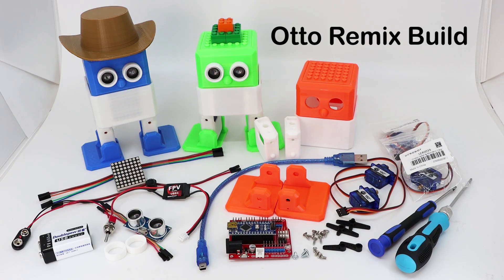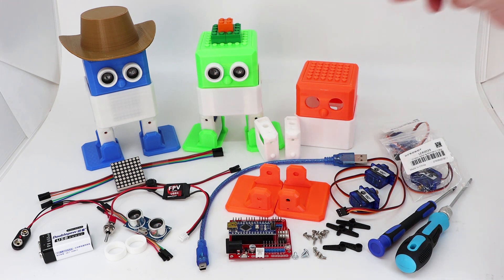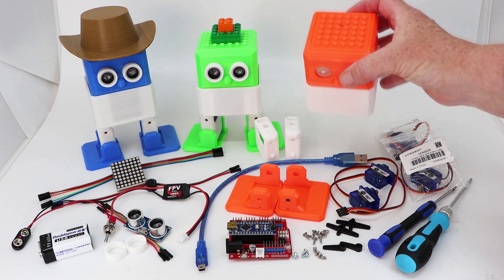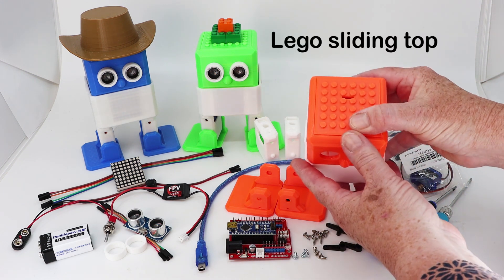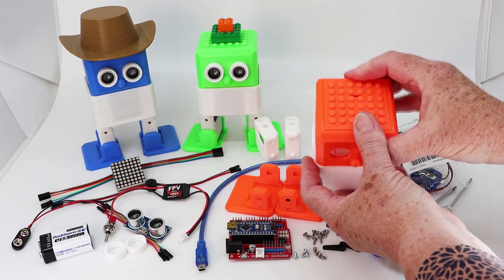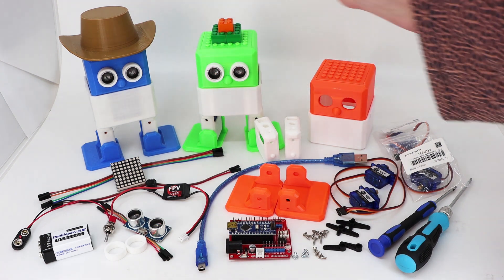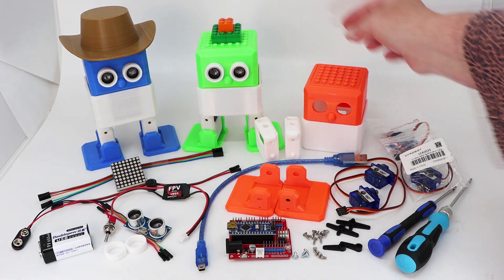Hello from Robotics Creations. We have the new remix of Otto DIY version 13 and 12. I've added a Lego sliding top which can take Lego pieces, and you can have hats as well.